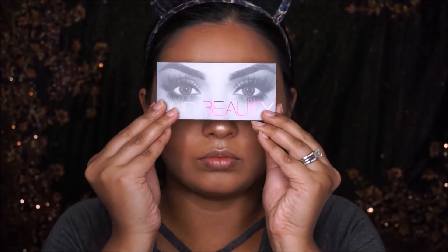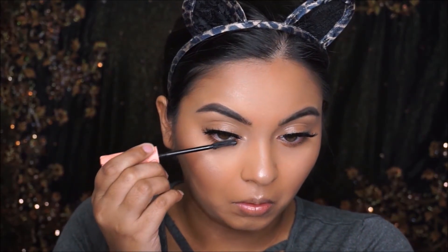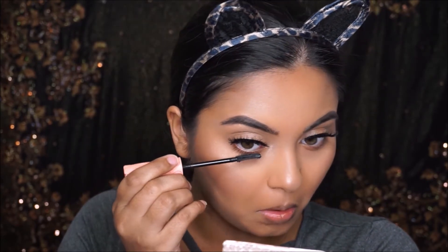I'm going to take these Huda Beauty Samantha lashes and apply them on my eyes, then color my lower lash line using the Benefit Roller Lash mascara.